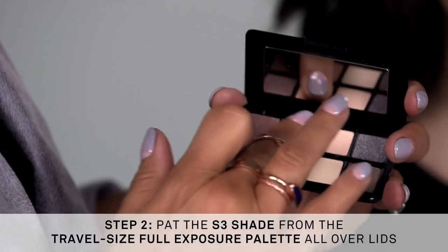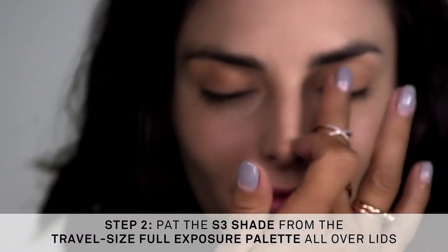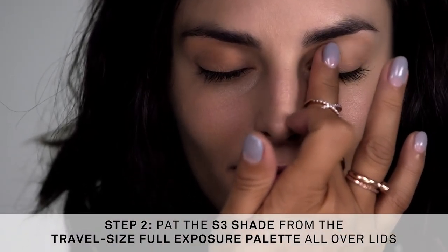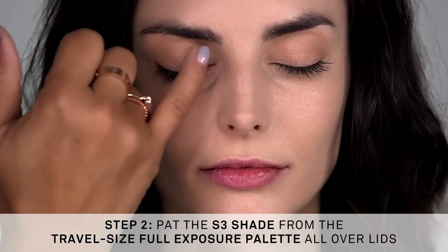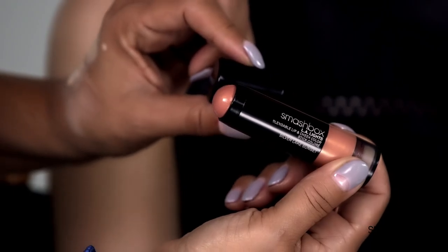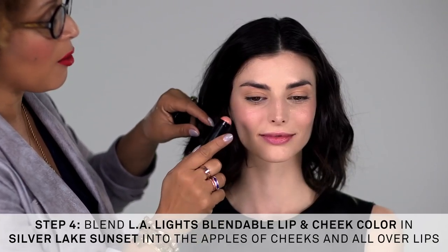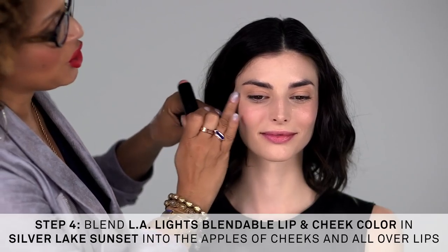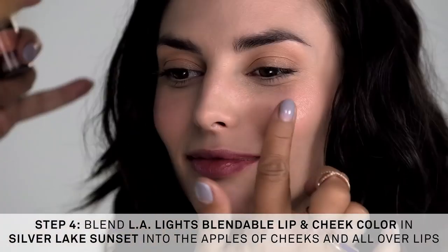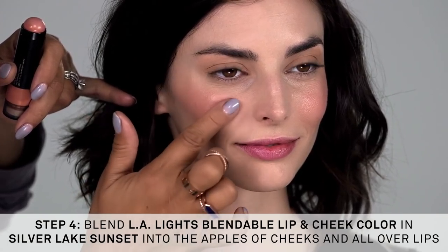Using a clean finger, I'm going to take a shimmer shade and apply it with my finger onto the lid. L.A. Lights are the perfect multi-purpose lip and cheek product. I love how it creates this beautiful glow for the lips and for the cheeks — it's a perfect multitasker. This is the Silver Lake Sunset shade.